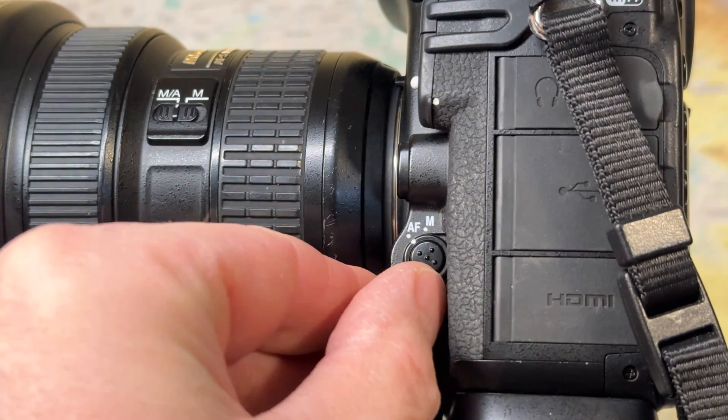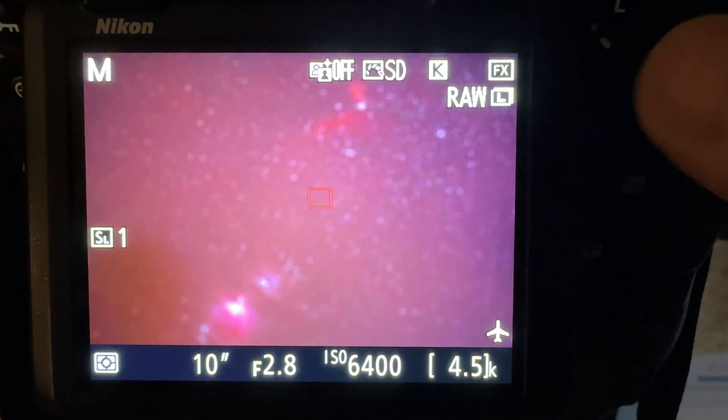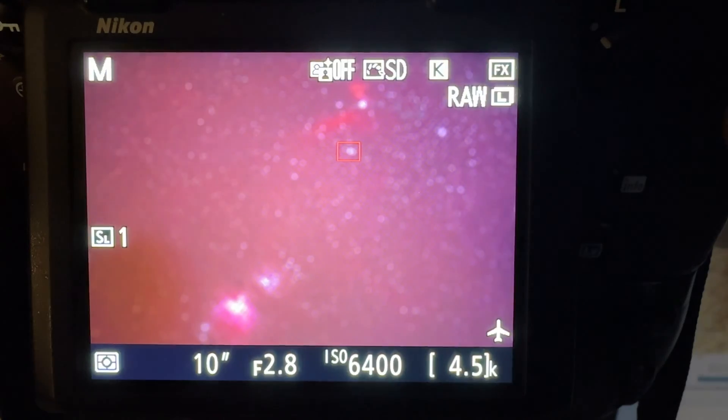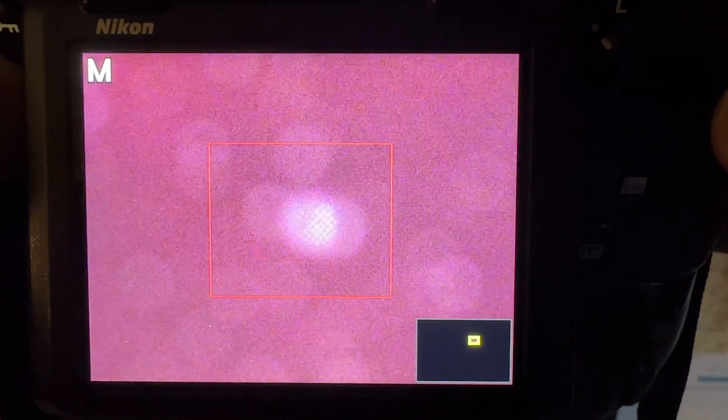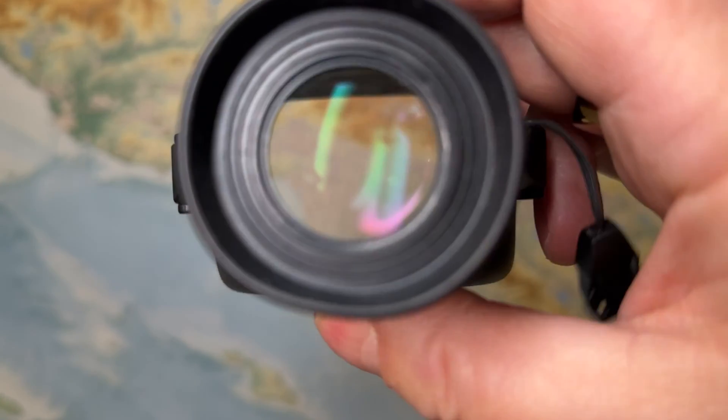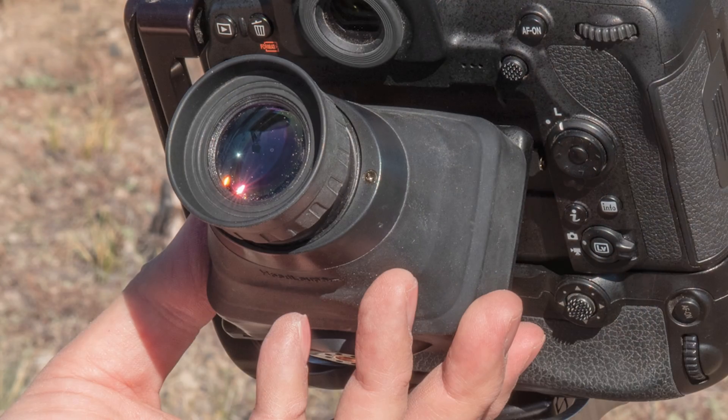First, place your camera into manual focus mode. Next, enable the live view and find a bright star, planet, or even a distant light that you can see on the LCD screen. You're going to want to enlarge the object using the magnification feature on your screen. You might also consider using a loupe like this one from Hoodman that you place directly on the screen — it magnifies the screen and allows you to see the star better for focusing.